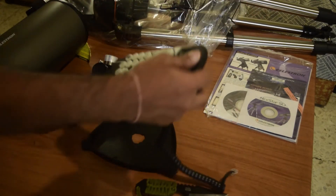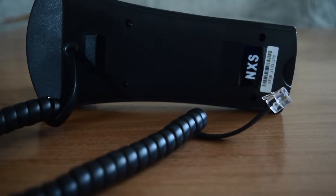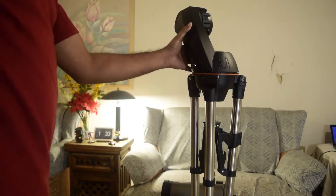Next is the hand controller — the Celestron NexStar Plus hand controller, the newest version. It is used for controlling your mount and locating objects. At the bottom of the controller there is a mini USB port used for remote controlling or updating the firmware.